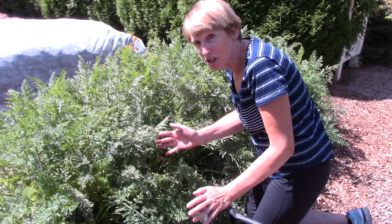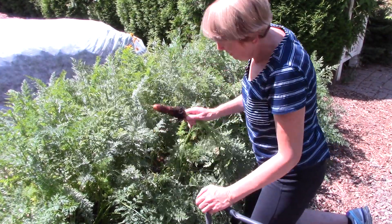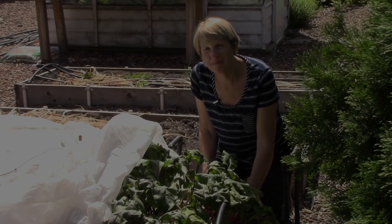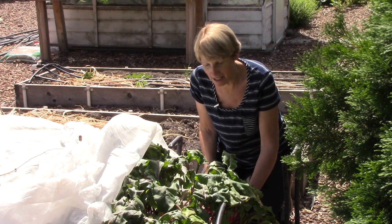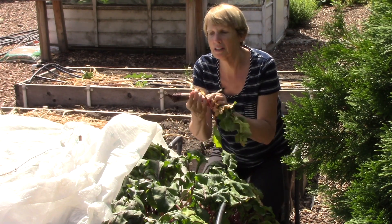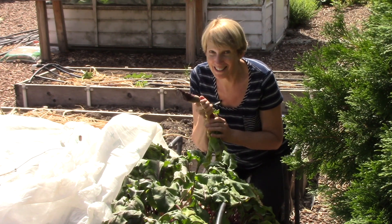Carrots can be harvested pretty much at any size you want. The same pretty much applies to beets, although I would harvest them any time after they're about an inch in diameter. This one is called Cylindra — you can see it's cylindrical. They're absolutely delicious and it's going to be in my dinner tonight.